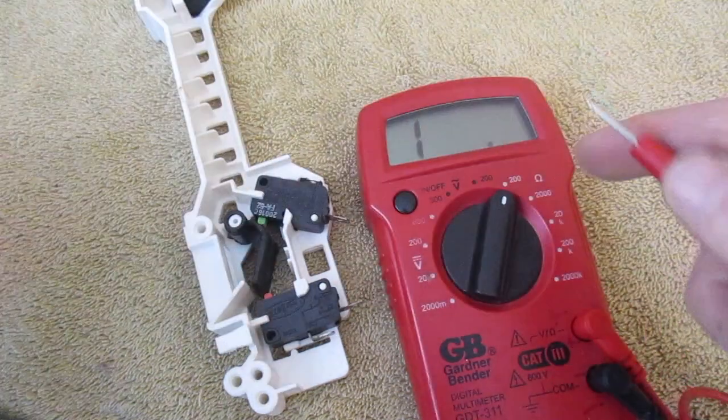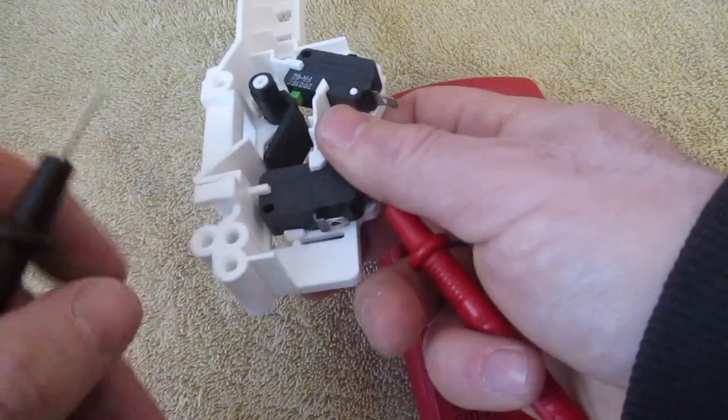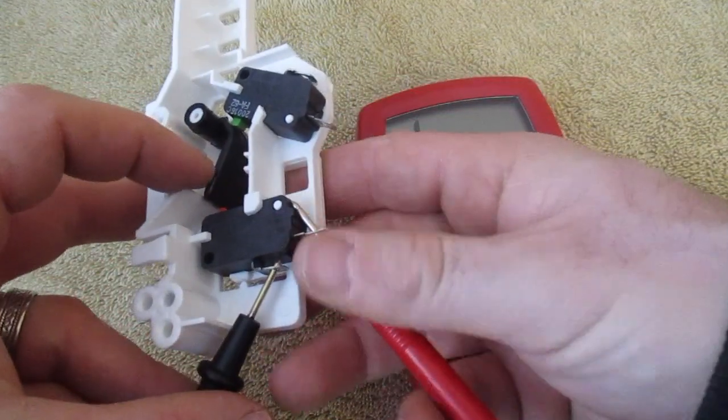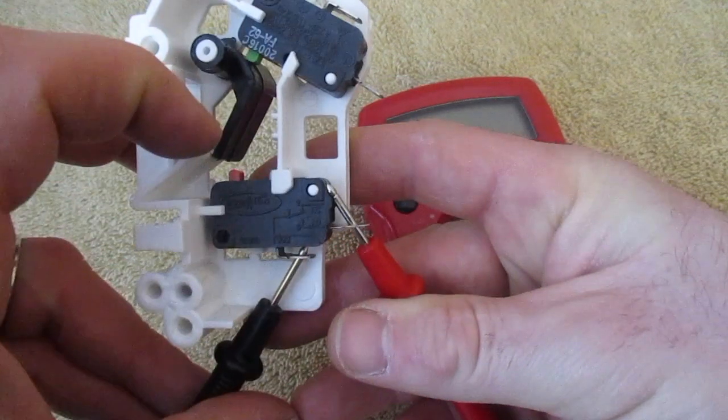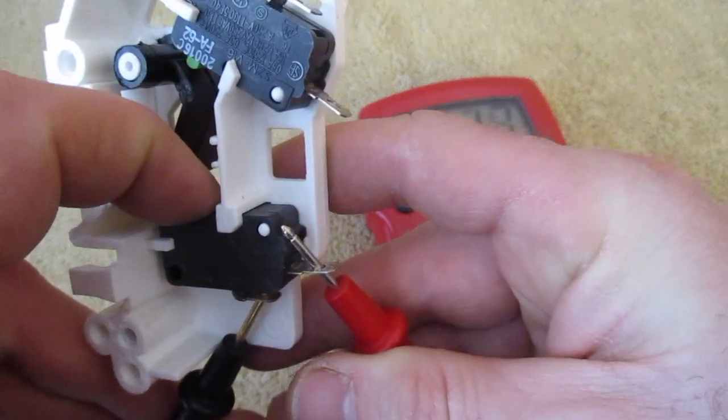I'm going to set this to 200 ohms and then stick my leads inside these two terminals. After the leads are in, I'm going to push down — there's a little red tab you can see there. You should hear a click and I should get a reading around one.